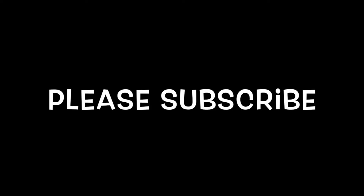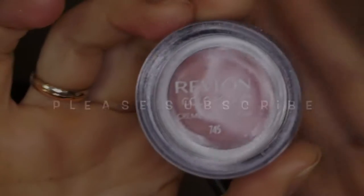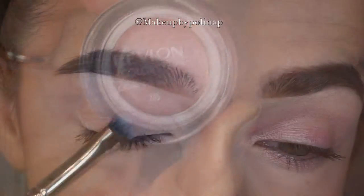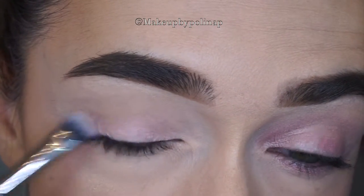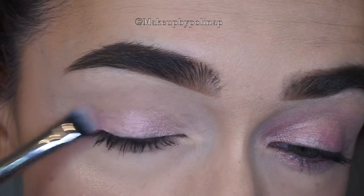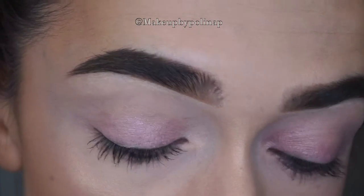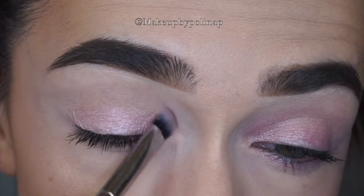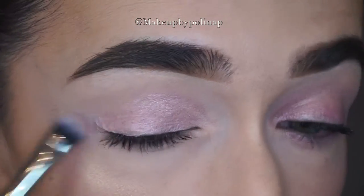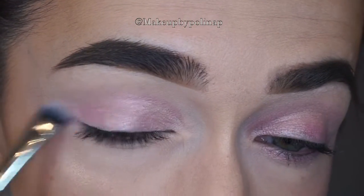Hello guys, welcome back to my channel. Today I decided to do a bold eyeshadow look with some graphic eyeliner and put some glitter on it. So here we go — taking Color Stick cream eyeshadow in 745 by Revlon with my Zeri Cosmetics eyeshadow brush, I'm applying it as a base onto my eyelid.